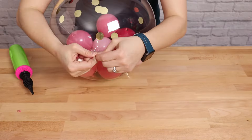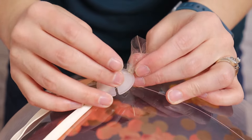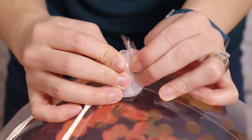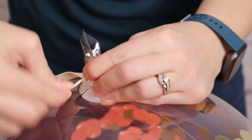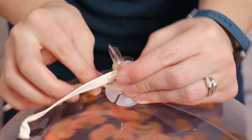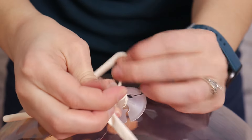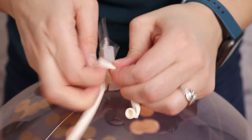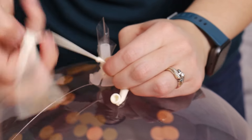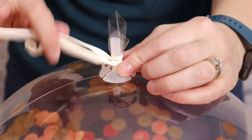To attach the bubble to the base I'll be using a balloon stick — this is the cup portion that's part of the balloon stick. I'm going to slip this around the nozzle of the bubble and then wrap the tails of that 260 really tightly around it a couple times so there isn't any give. We don't want the bubble to wobble in this cup or it'll look tilted. If tying tightly isn't enough, you can always add a couple glue dashes between the bubble and the underside of the cup to hold everything nicely in place.